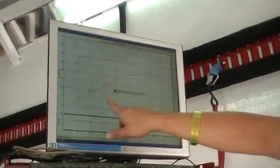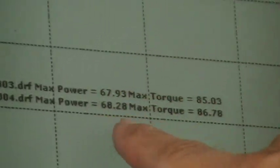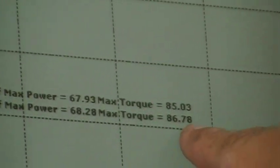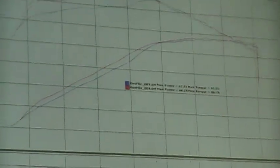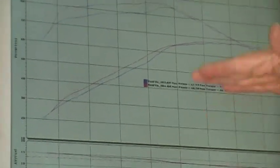The bottom end is an obvious gain. The peak horsepower went from 67.9 to 68.3, and the torque went from 85 to almost 87. On the bottom end, it's instantly bigger. We're limited in the amount of horsepower this bike can put out right now because it's got stock pipes and stock breathing. So it's an obvious gain with the spark plugs — much quicker acceleration.